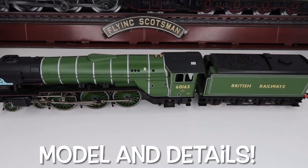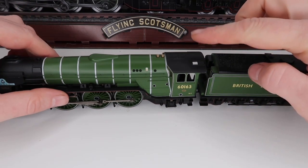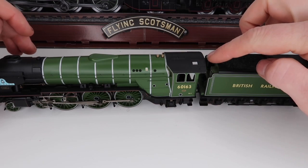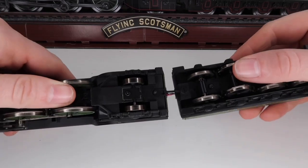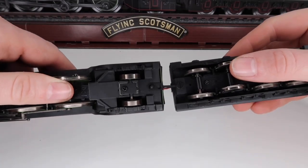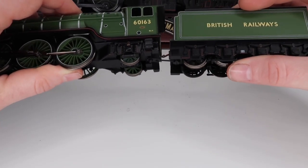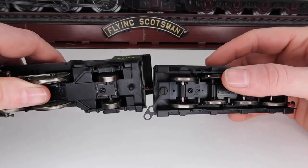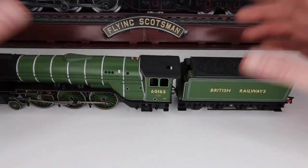Here is the model out of the box. I'll say straight away that when you get this the tender isn't permanently coupled to the locomotive, but because I modified it slightly — I fitted my own sound to this model, which was the first time I'd ever had a go at that — the wiring means I have to keep it permanently attached.